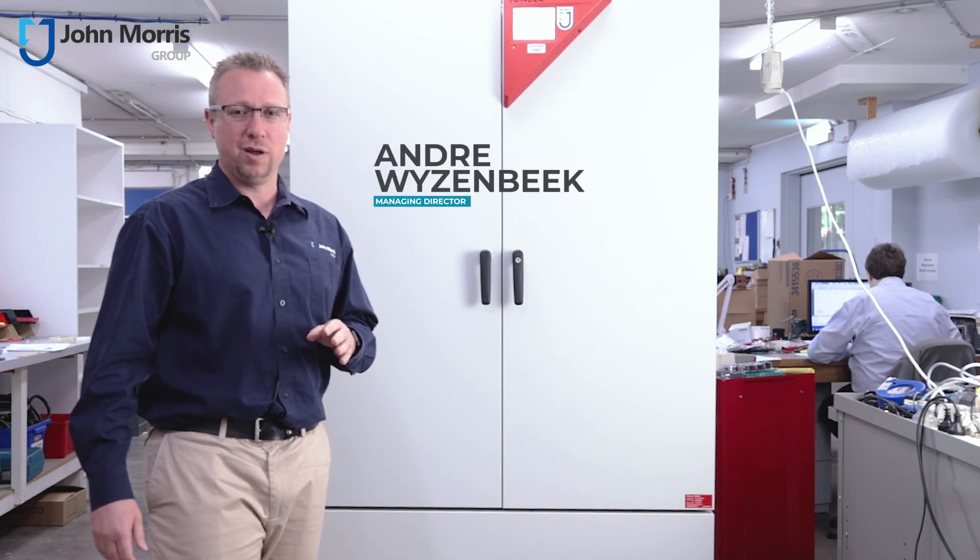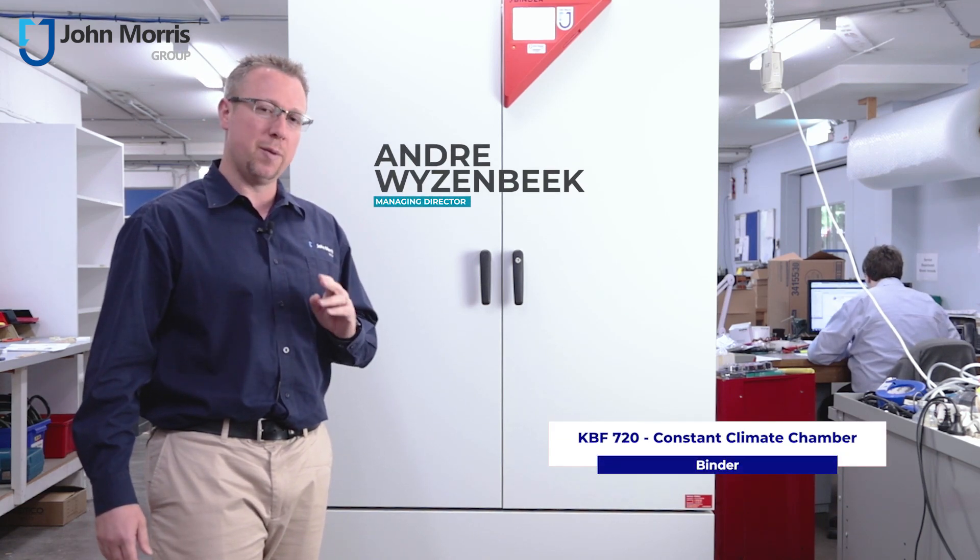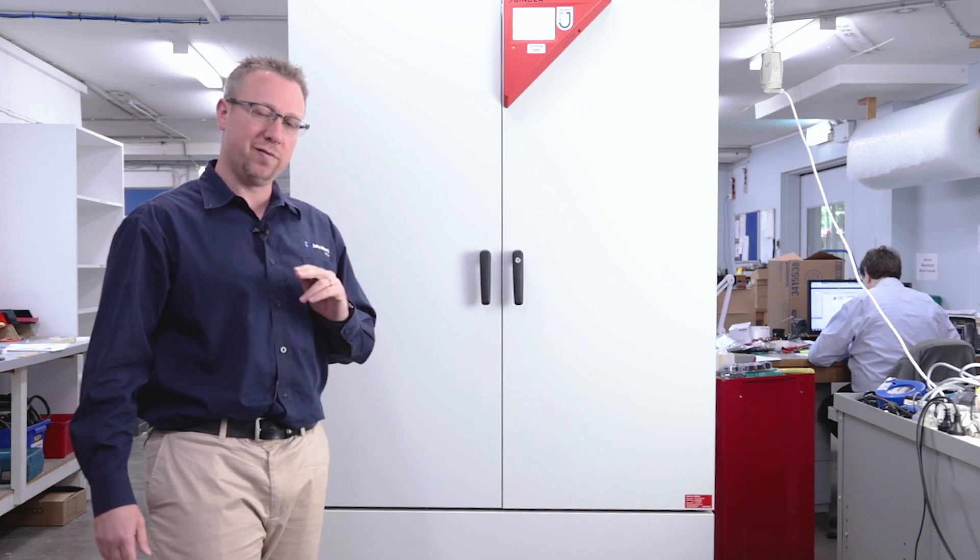Hi, I'm Andre from the John Morris Group, and we're here today to talk about the Constant Climber Chamber, the 720KBF from Binder.